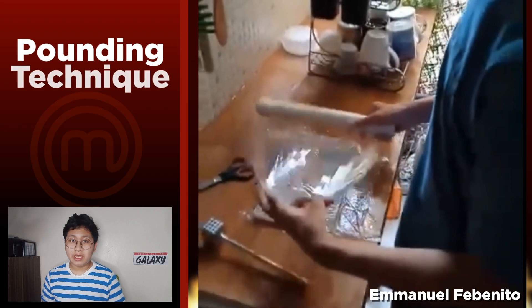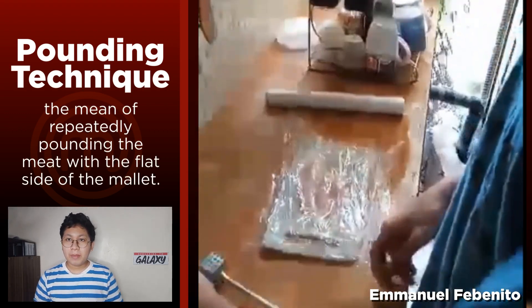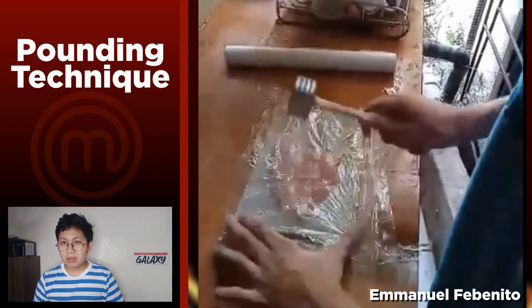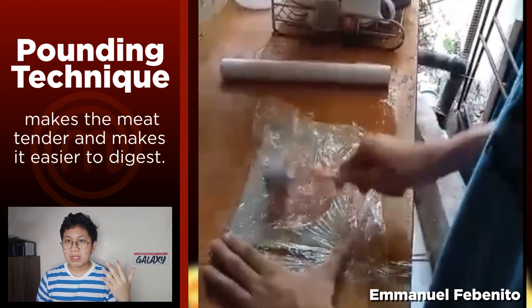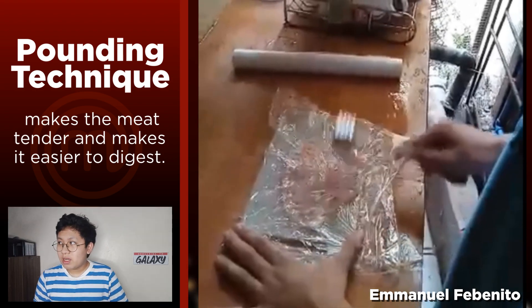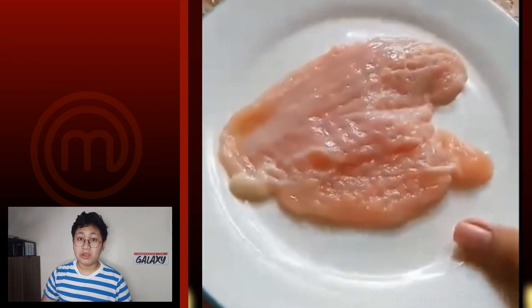The next technique is the pounding technique, demonstrated by Emmanuel. It is the act of repeatedly pounding the meat with the flat side of a mallet, which makes the meat tender and easier to digest. Let's move on to the eighth preparation technique.